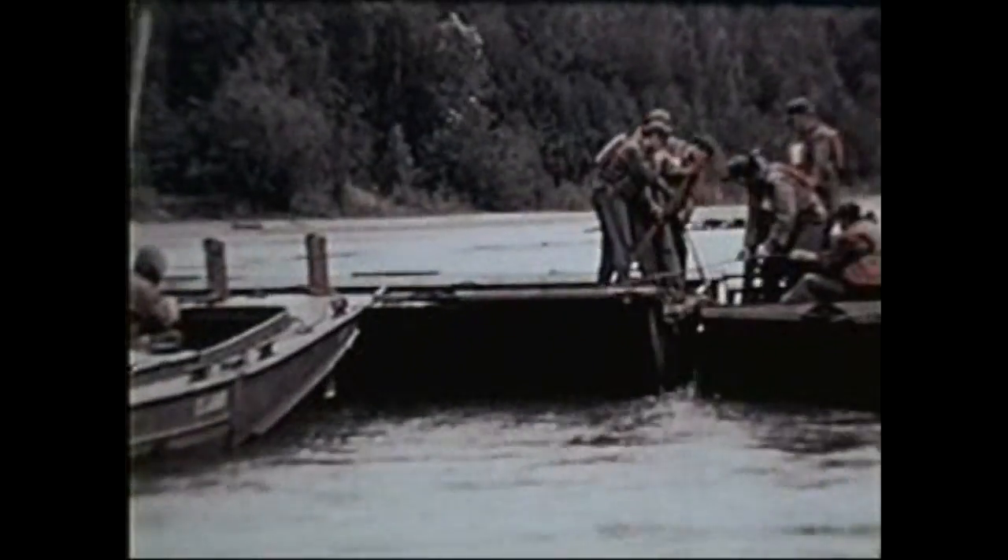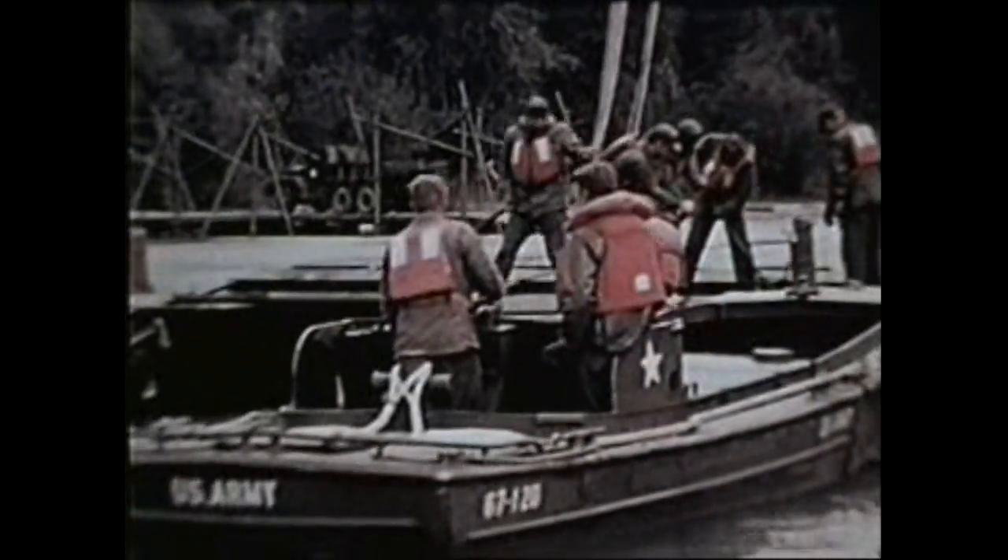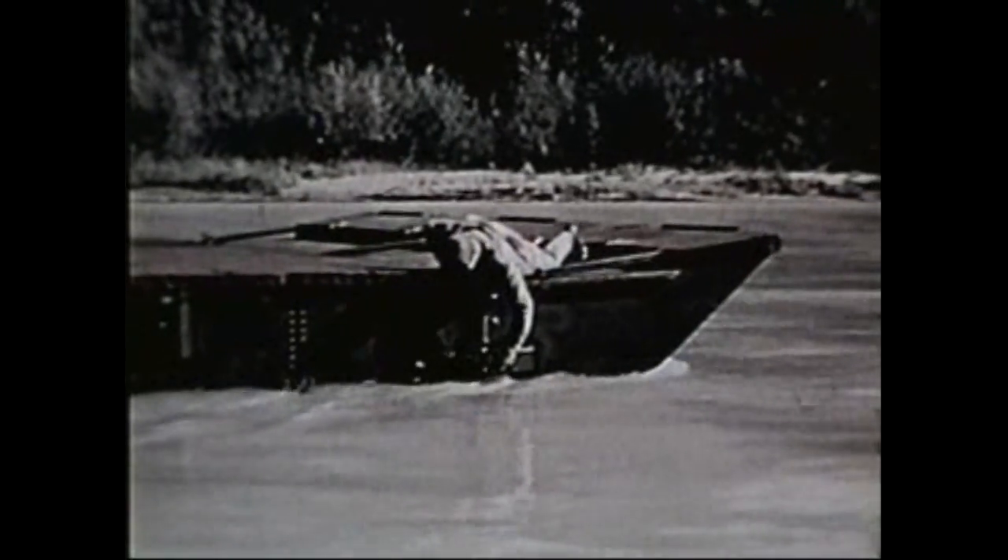The Army decided the Skagit River in the state of Washington was as rough as any water barrier the bridge would have to face in combat. Here, 16 bays were assembled for initial engineering and service tests.